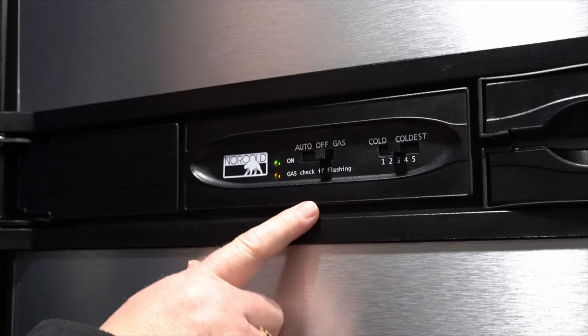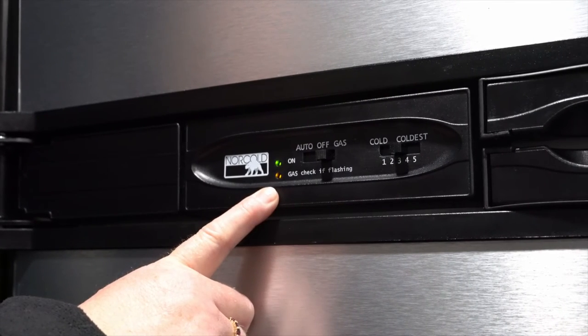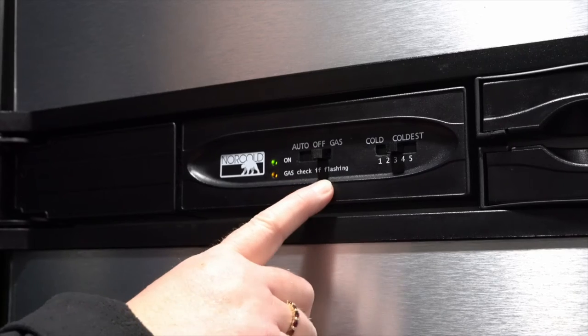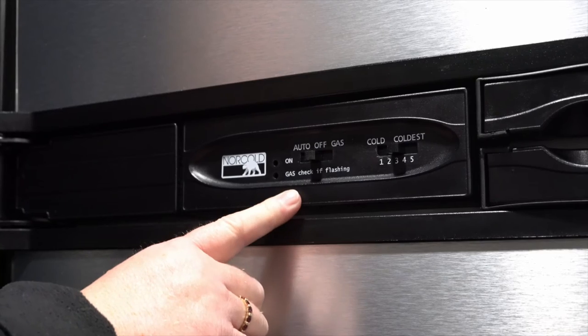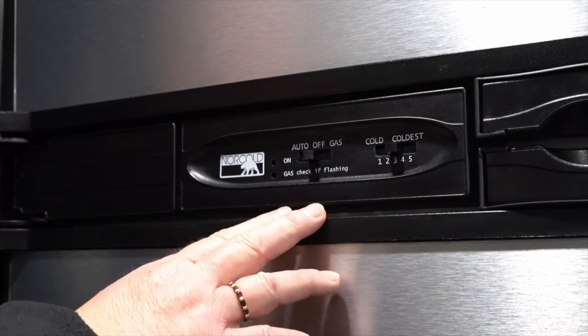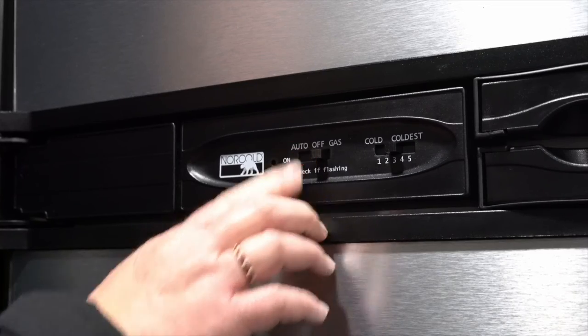When you push the gas button, it will detect gas and try to ignite. If it does not ignite, this light will flash and that's when you're going to want to turn it off. Make sure you have a good flame by starting your burner on the stovetop, and then you can try your gas again.